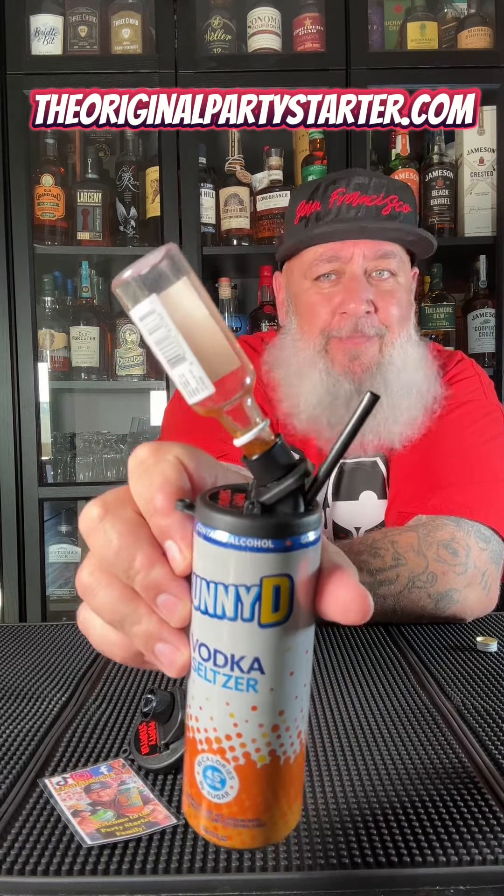So as you drink it, it's gonna make it stronger and stronger. He also sells a double barrel one that you can put two minis in. Let's check this out — cheers. God damn, that's a good combo too. You'll see how it's emptying down in there — there it goes.